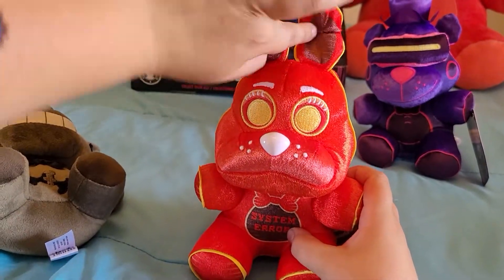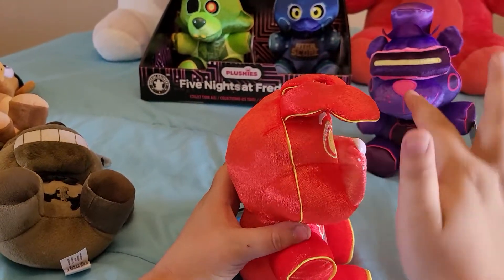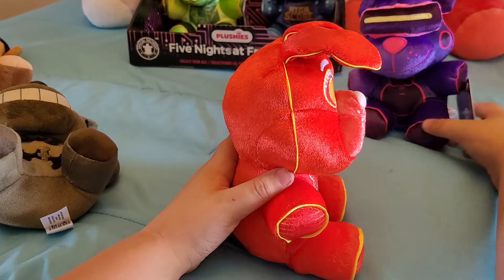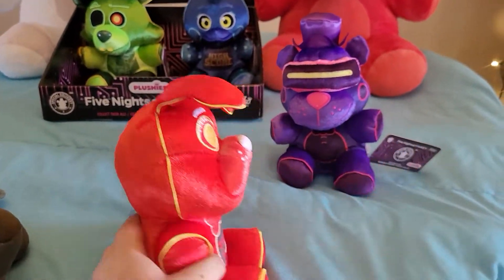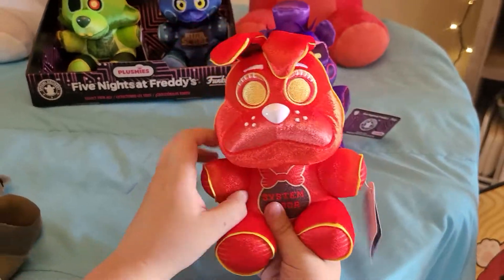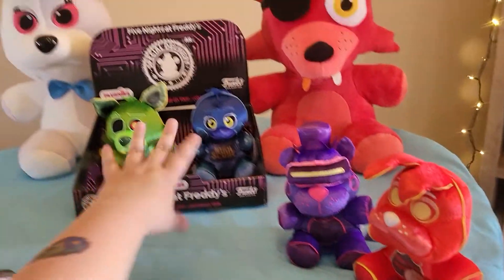Other than that I really like him. He has the System Error lines everywhere, the back is just red, and I like how they outlined him because he's System Error Toy Bonnie — they do that with Freddy too, since they're the VR characters. The eyes and everything look good. He's my favorite one so far.